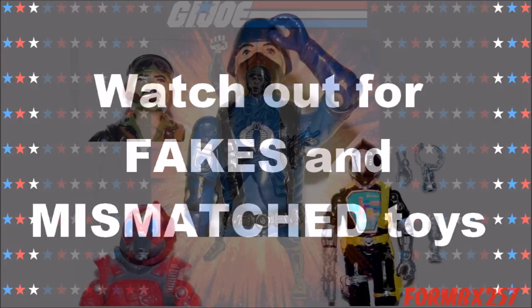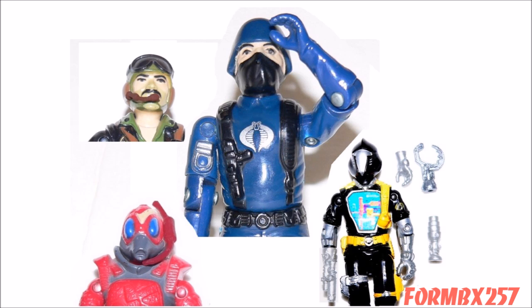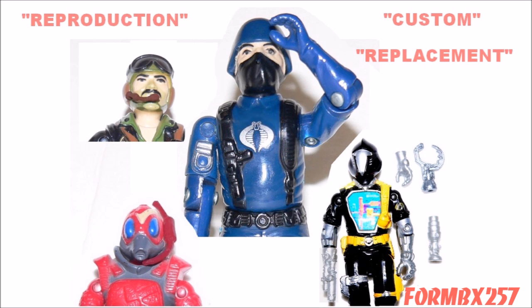Tip number five is watch out for fakes. If you want to get some of the rarer items out there, do your research first. Most G.I. Joe figures and vehicles are rare or valuable because of some easily lost or broken part. It has become very easy to make high quality reproduction parts recently, and some sellers who make them do list them as custom or reproduction parts. But it's always best to check with knowledgeable collectors on forums — there are already many threads dealing with this — before you buy.